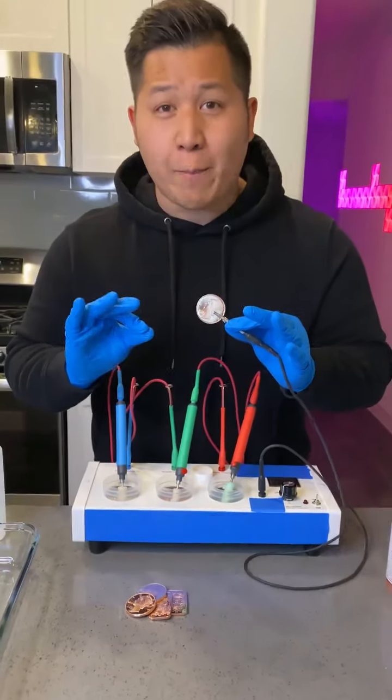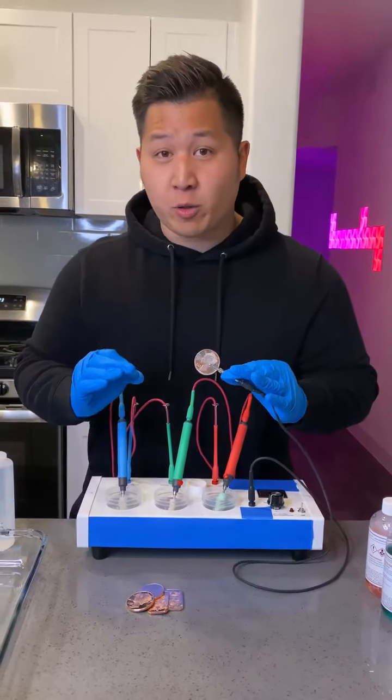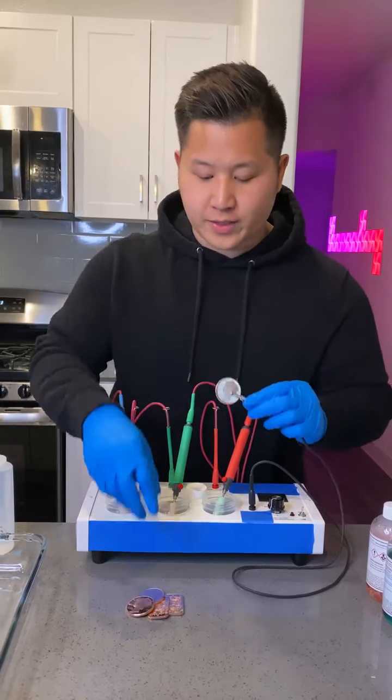This is how criminals turn copper into gold for profit. Now this is illegal — this is for educational purposes only, please do not do this.